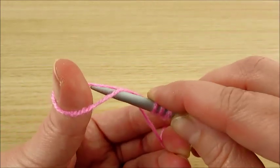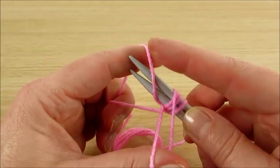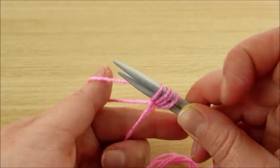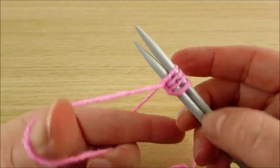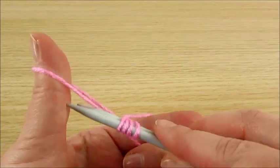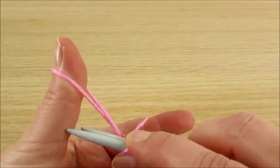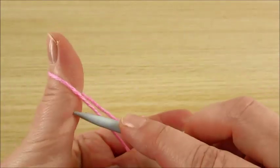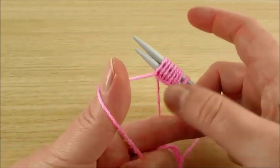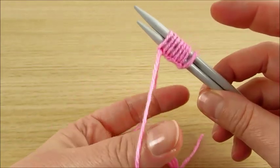This front strand, then this from this finger, and this going over the needles. When you already know how to do it, you can do it very fast. This strand — then turn like this, and this over. These 2 strands of yarn should be held very strong; otherwise you can't make it. Make them strong.